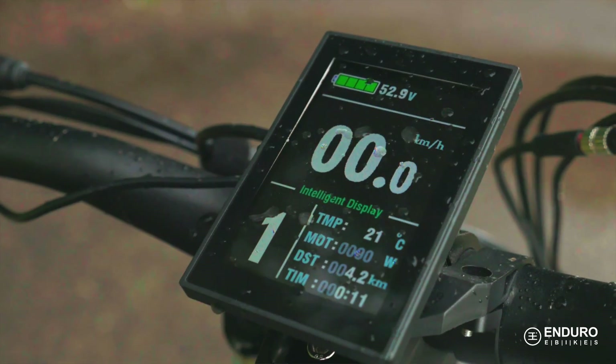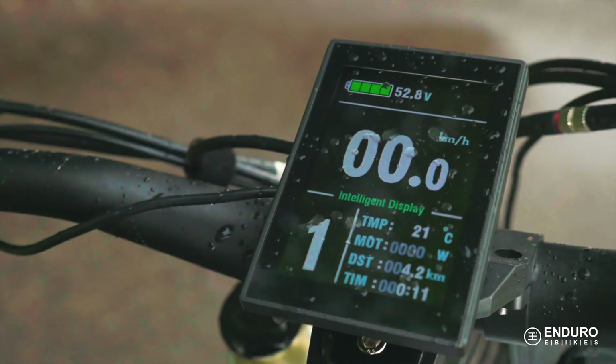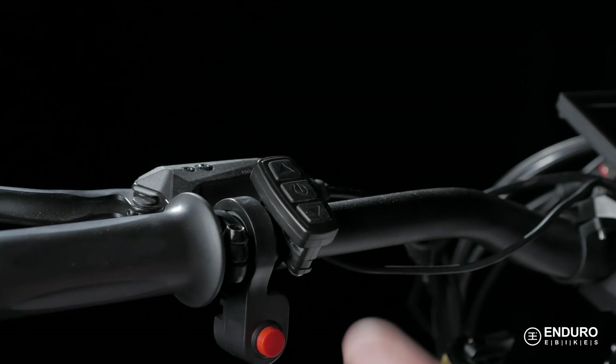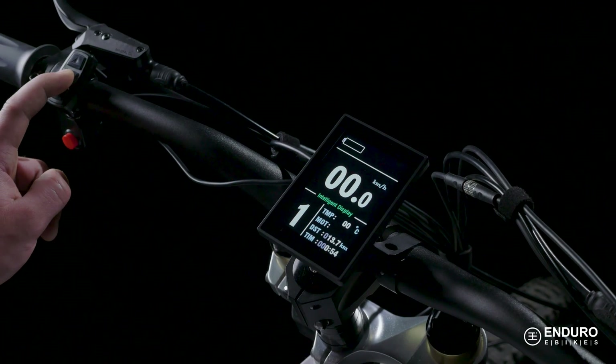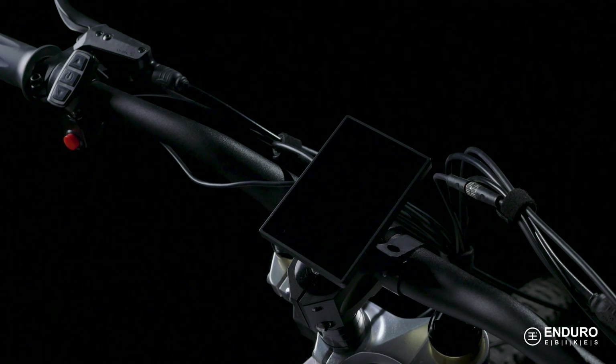So bring on the rain, mud, sleet, or snow — you can still reach your destination. Just be careful out there, riders. Simply press and hold the power button to turn the display and motor on or off. If the vehicle is idle, the meter will shut off automatically to save power.